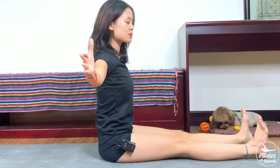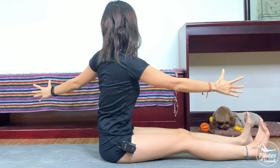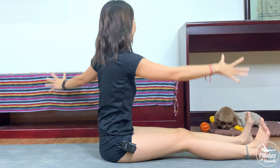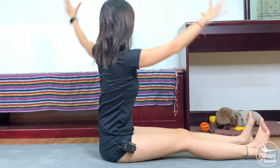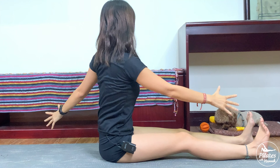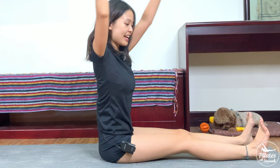Drop your shoulders, open to the side, soften your elbows, inhale and lift your arms all the way up. Exhale, rotate the torso to one side, inhale come back, exhale to your opposite side and come back. Five more times each side with your own breath. Keep breathing — inhale open and exhale back to the center, and to the other side and come back. Beautiful. Three, two to your right — dorsi flex with your feet — and last one.